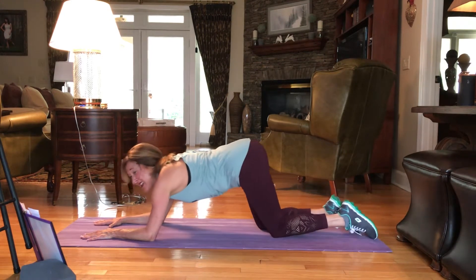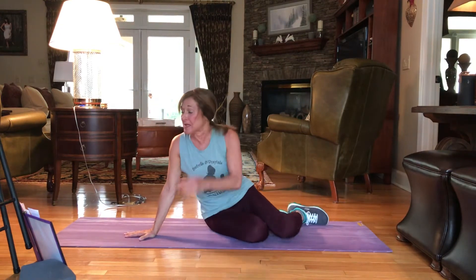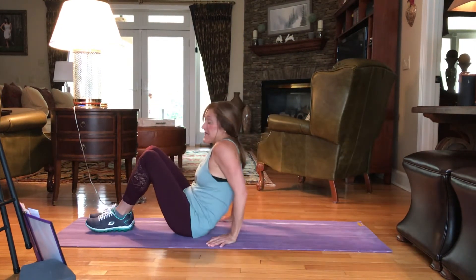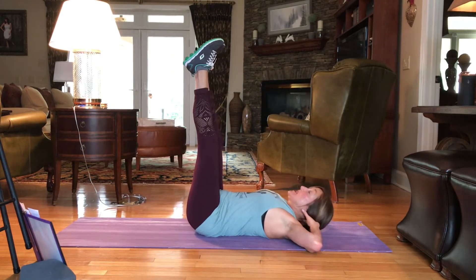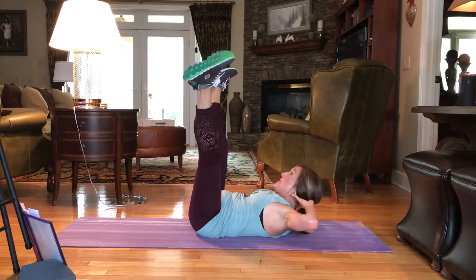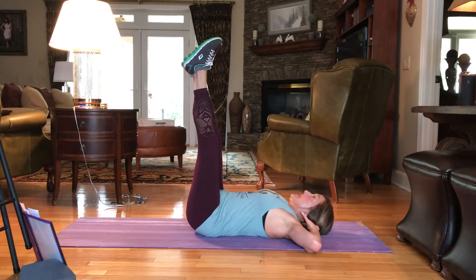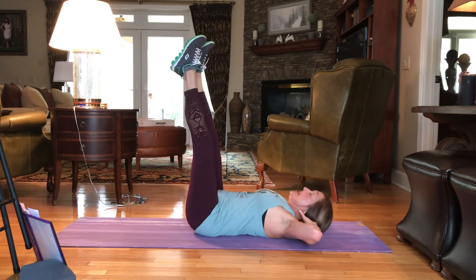Draw the knees to the mat. Press it on back. We're going to begin with star sit-ups. We're going to bring our legs high up to the sky, hands behind the head. And as you crunch up, your legs are going to part. We have 20 of these. Here we go. 20, 19, 18.